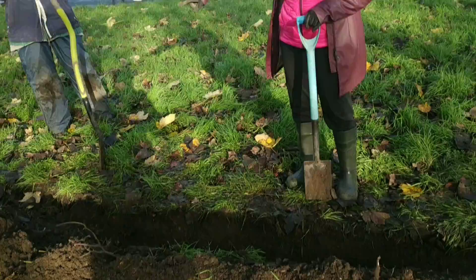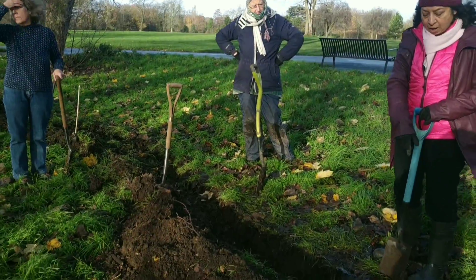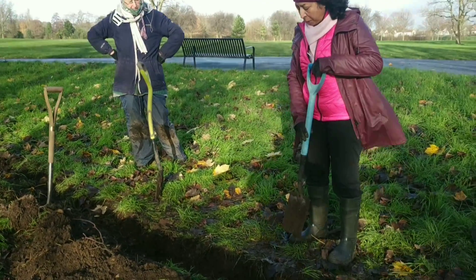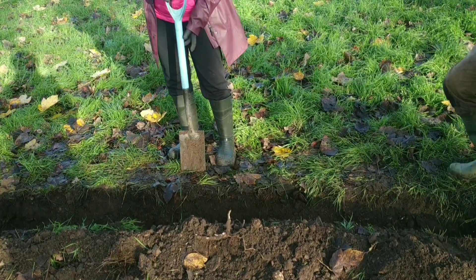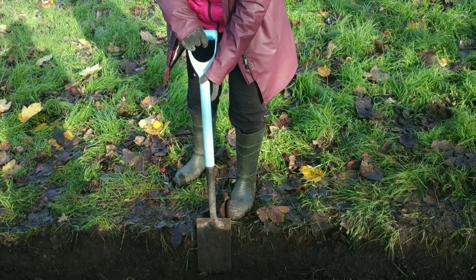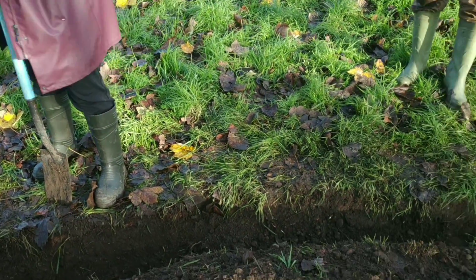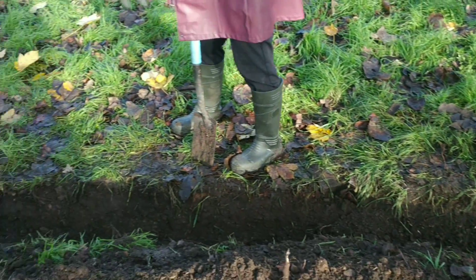Rakesh loosened the soil with a fork, and I've been using the spade, taking out the soil. It has to be one shovel deep, and I'm just following the path where the soil is loosened.